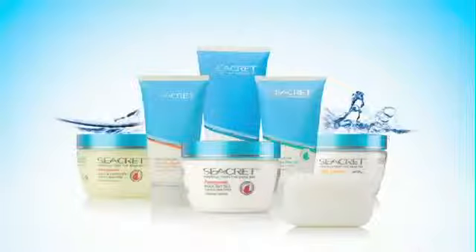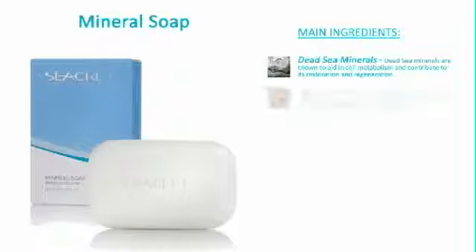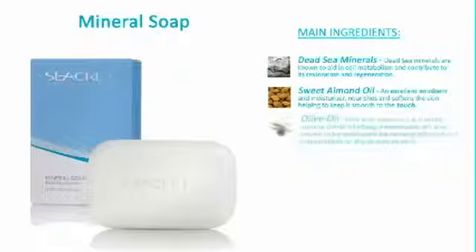Now let's explain how to properly demonstrate each Body Solutions product. Secrets Mineral Soap is enriched with minerals from the Dead Sea to clean and restore the healthy glow of your skin. Formulated for all skin types, this SLS-free soap can be used on the body daily in the shower. The main ingredients included are Dead Sea Minerals, Sweet Almond Oil, and Olive Oil. Please refer to your product training manual for an in-depth explanation of the main ingredients.